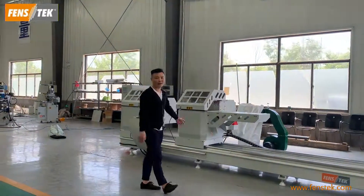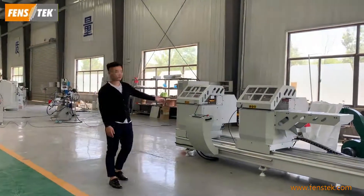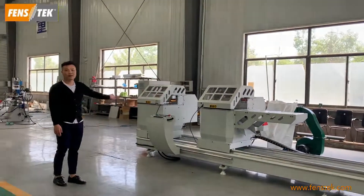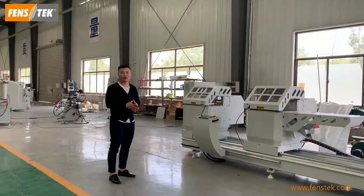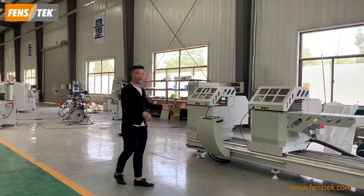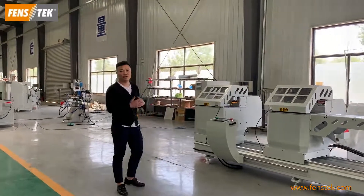Here you can see this is our CNC double head cutting saw. This machine is mainly used for cutting aluminum window and door profiles. It can cut the profile at 90 degrees and 45 degrees.